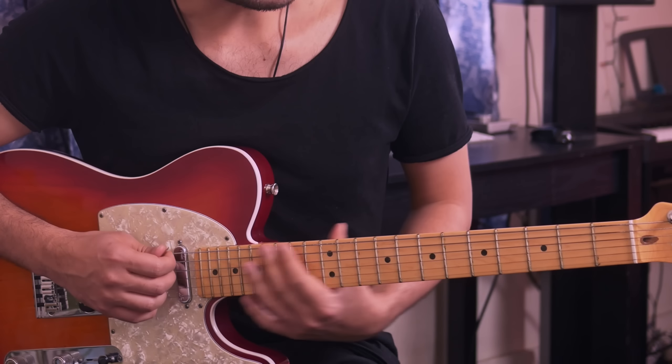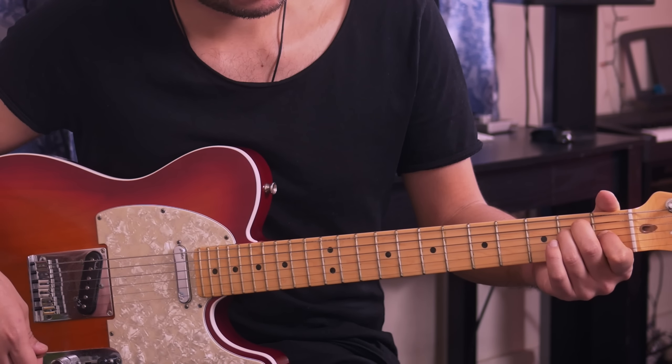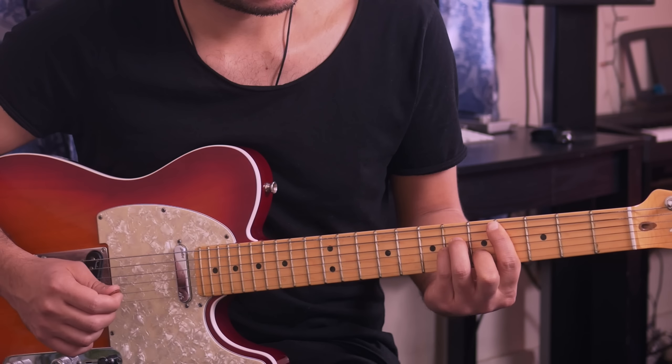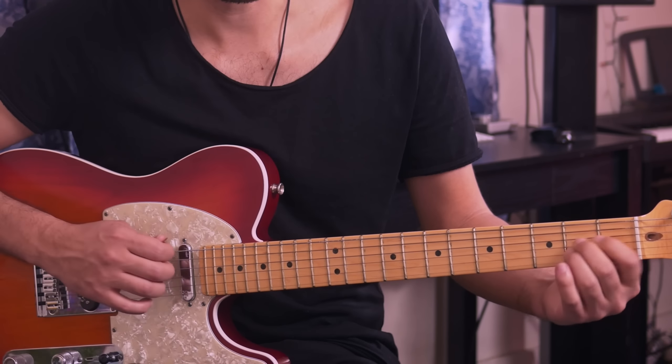So the first thing we're going to do is check out the progression, and then after that we're going to learn the lick. I'm going to simplify it for you first and then we're going to go into the actual shapes. The first shape is an E major, then C sharp minor, then A major, and back to E major.